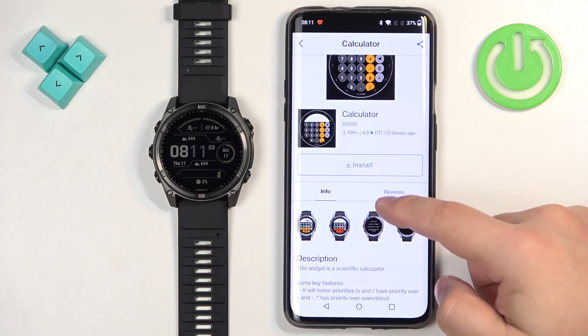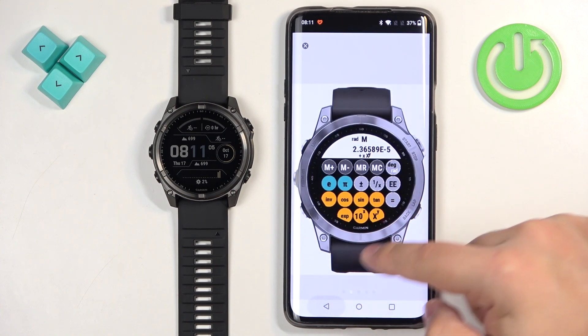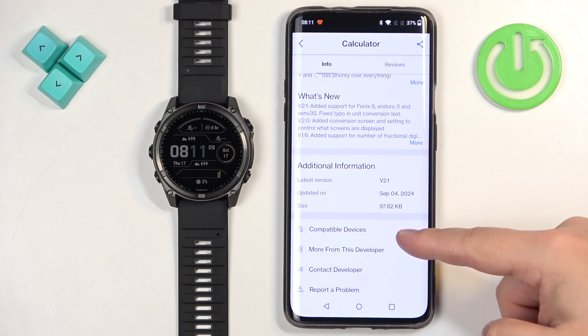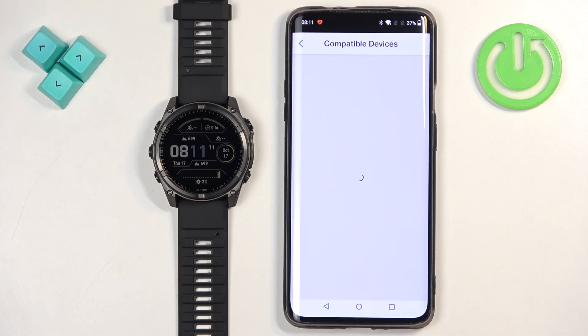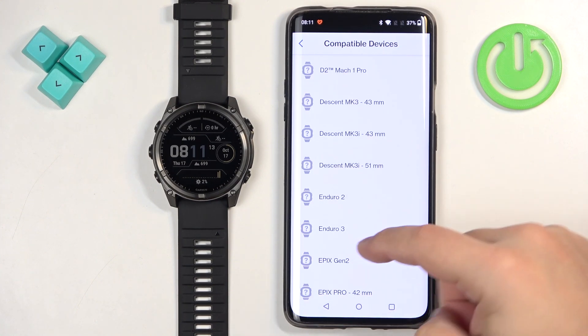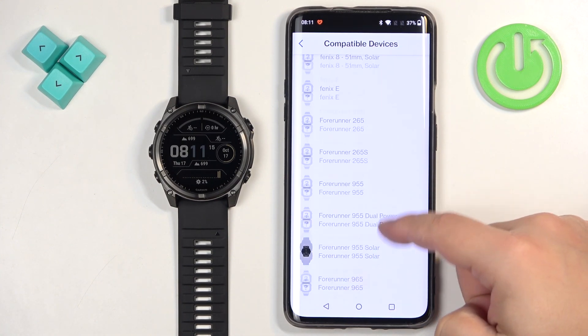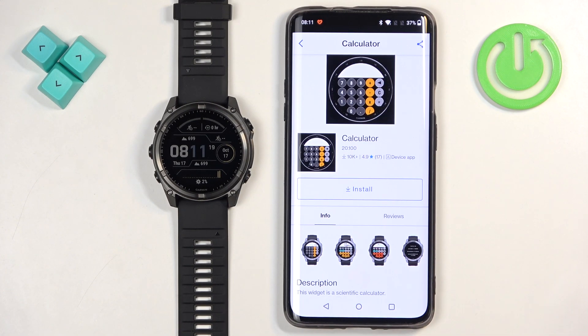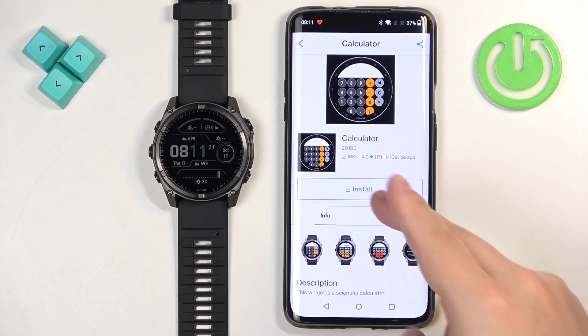Here we have the app info with screenshots, description, and change log. You can also tap on Compatible Devices to check if the app is compatible with your watch. Let's check the Fenix — it's here, so it is compatible. Once you decide to install the application, tap on Install.